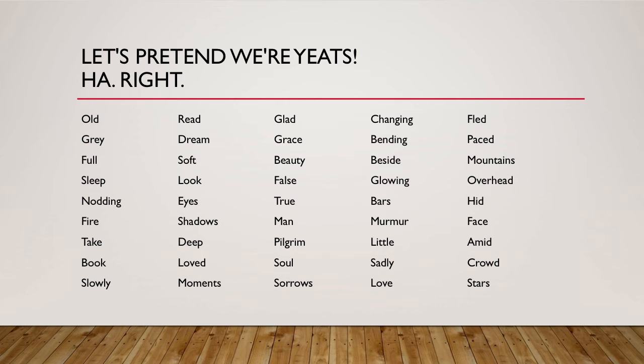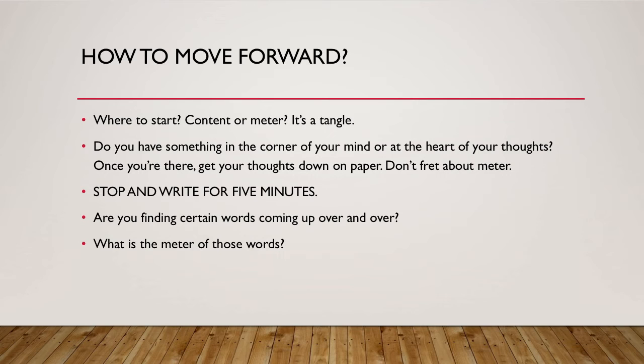We don't know how Yeats did this, but maybe he started with the words. So where do you start? Do you begin with content or meter? It's very difficult to say. Do you have something in the corner of your mind or at the heart of your thoughts? Once you're there, I want you to actually get your thoughts down on paper and don't fret about meter. I just want you to write for five minutes — in phrases, in lists — and see if certain words keep coming up over and over. Then look at the meter of those words. Take five minutes to do that right now.